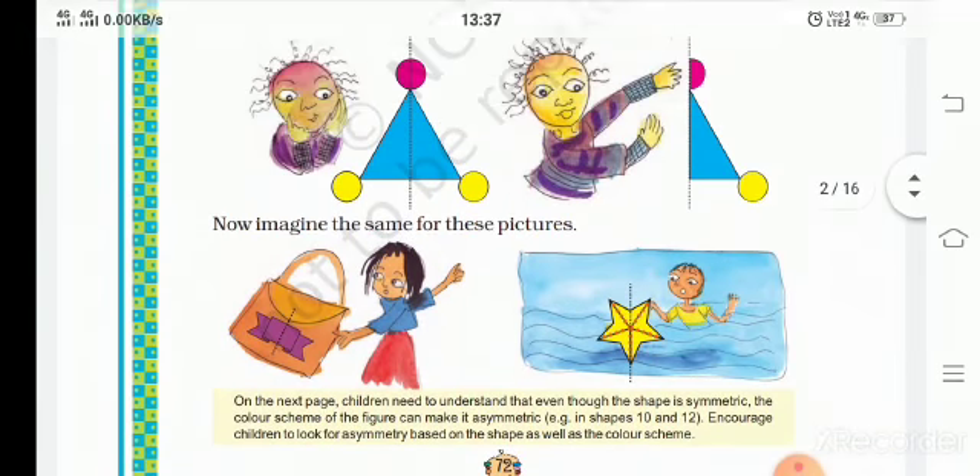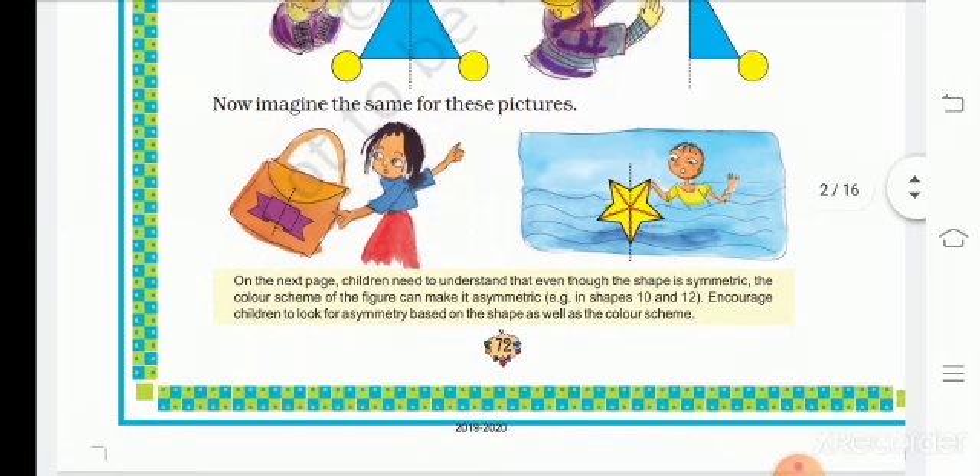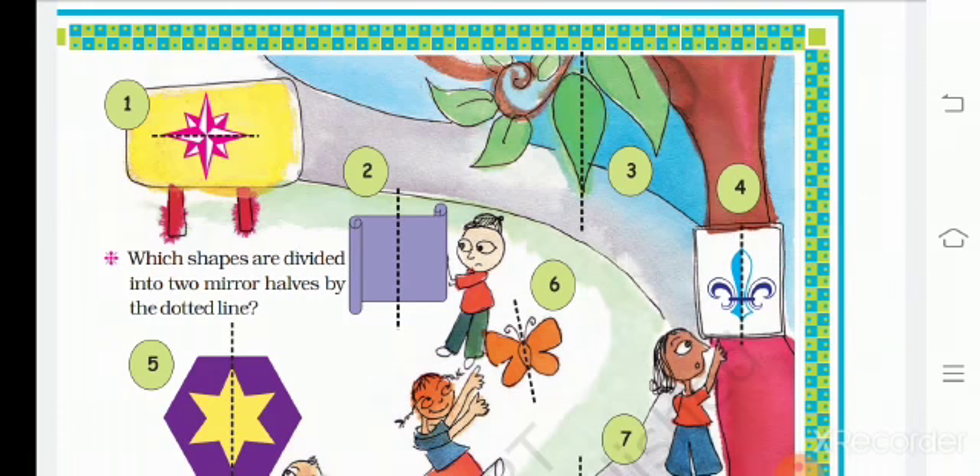Can you imagine the same for this picture? In the bag of symmetry, even the star is symmetric. Now they give you a picture and are asking which is your similar or mirror half. The mirror half is everywhere.